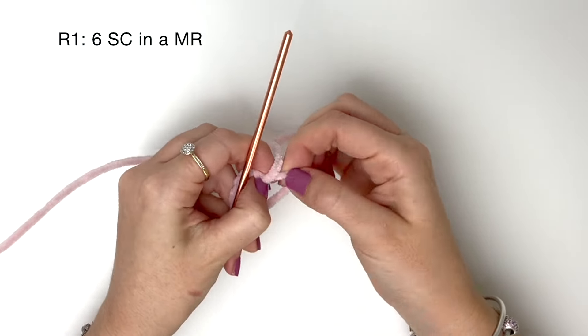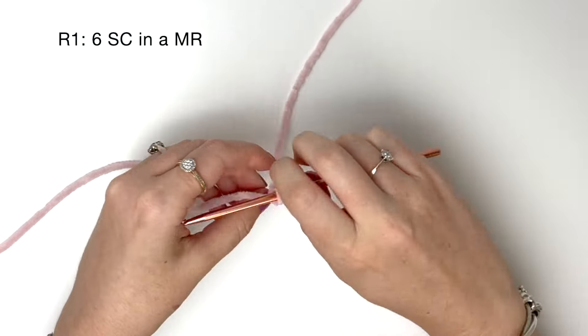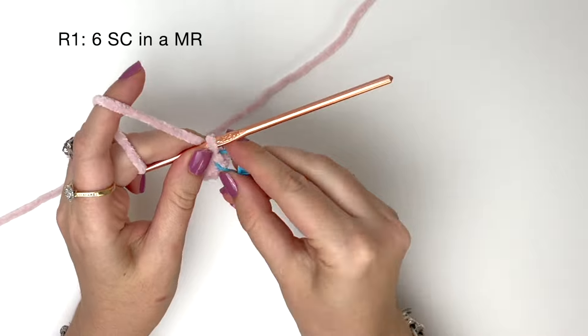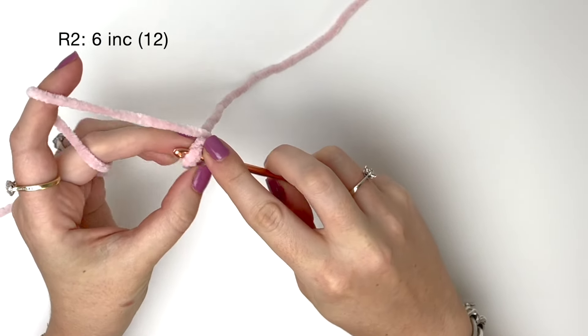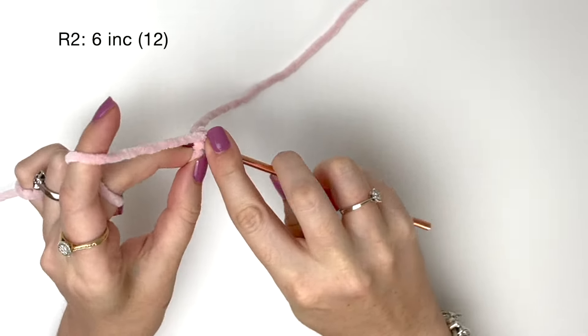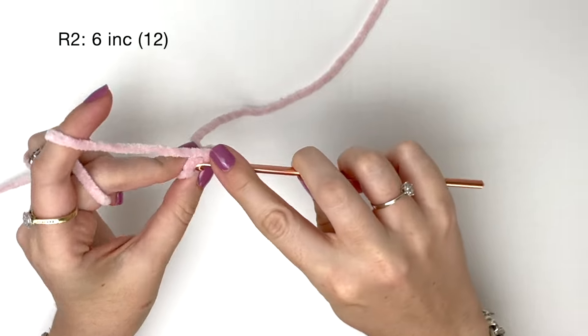Pull the ring tight and then I like to put a stitch marker in the last stitch of each round. In round two we do six increases. This means we do two single crochet into each stitch from round one, giving us 12 stitches in total for round two.